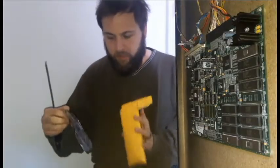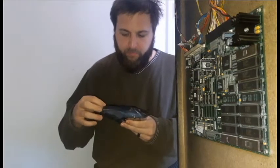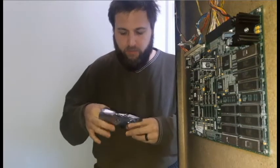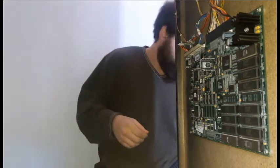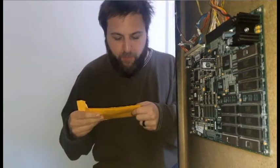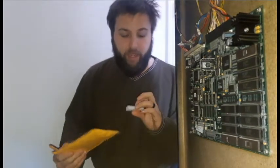I got these EPROMs from a really awesome website — I strongly recommend it — called HobbyROMs.com. Basically I was able to say these are the ROMs I want, could you please burn and print those out for me.